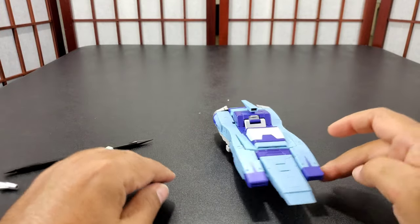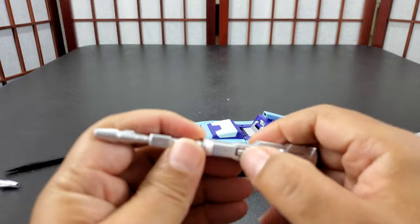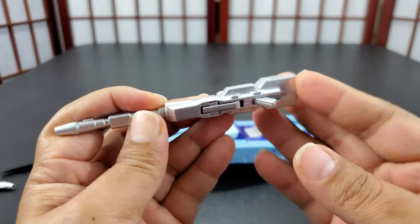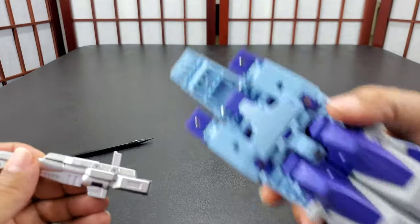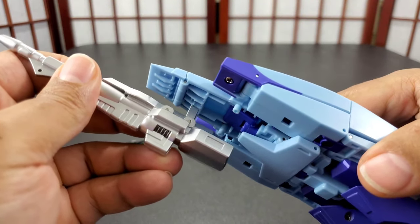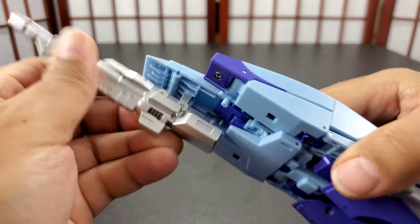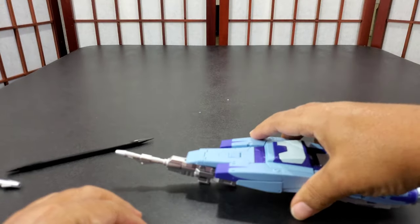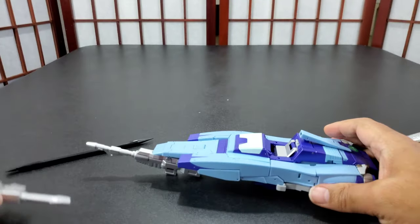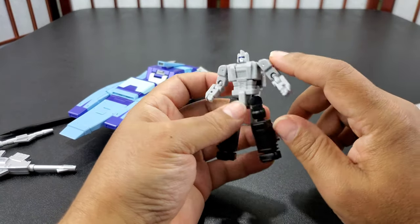This gun has two pegs — one for the hand. You peg it in like this. This gun actually makes it sit up when pegged in, but this other one does not make it sit up when pegged in right here.